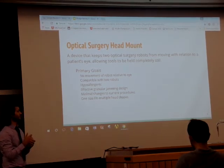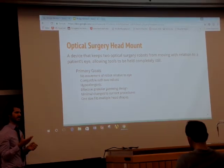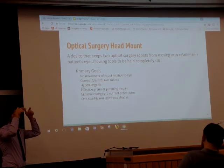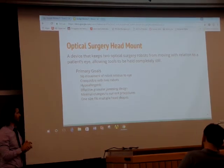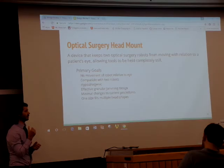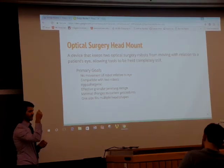Our goal is to design an apparatus that rigidly fixes to the skull and provides a mounting place for the robotic arms. So if and when the patient does move, the robotic arms will move with the head and there will be no displacement between the tool and the eye.